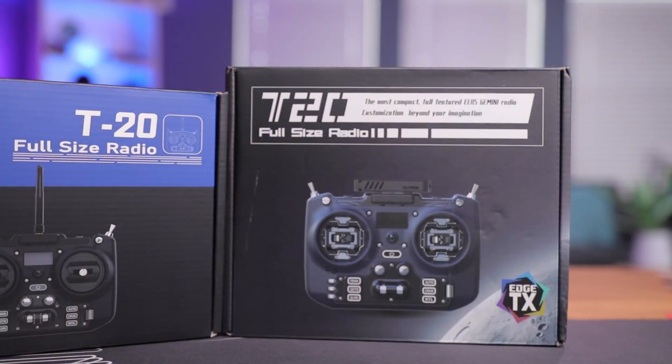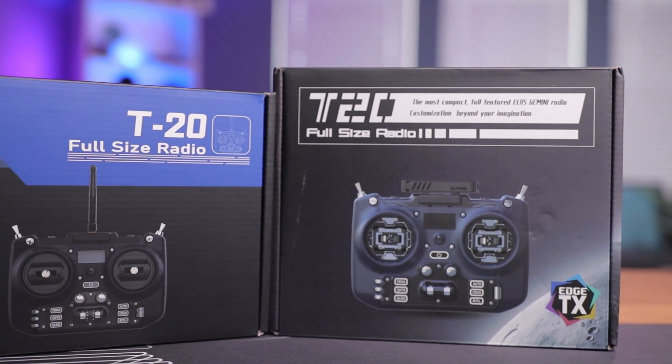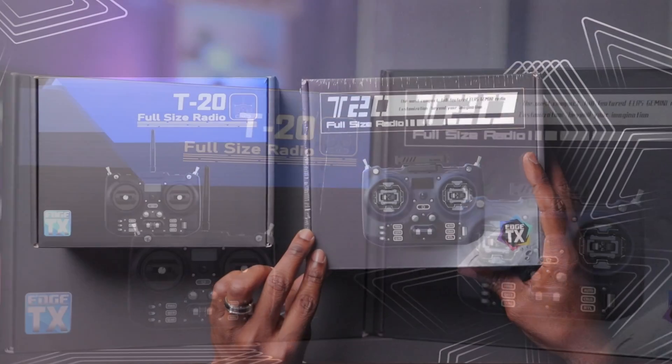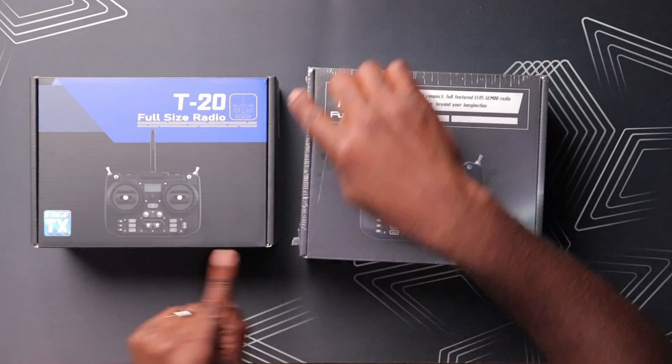Here it is, the T20 Gemini. This thing looks almost identical to the original T20. The only difference is a redesigned box with some new graphics and just slightly different dimensions — a little bit taller compared to the original T20. So let's open this up and see what the major difference is.